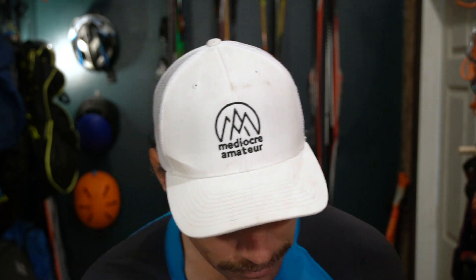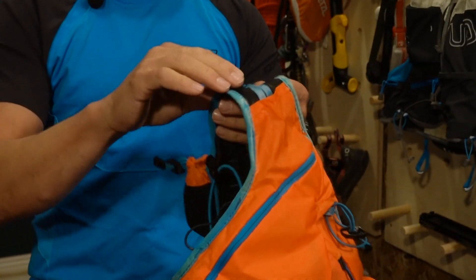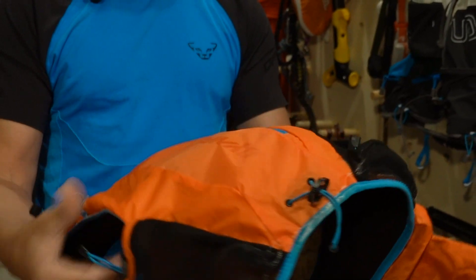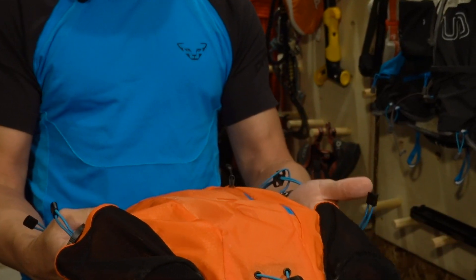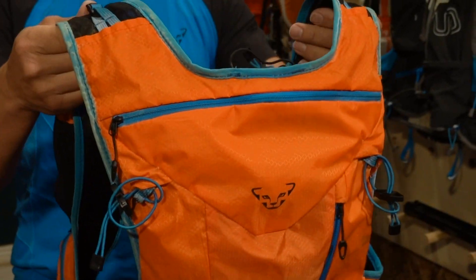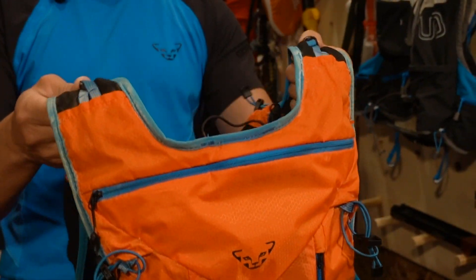Due to the material, this bag will definitely feel warmer on your back. Every time we've used it, you will sweat more — it just doesn't breathe as well because of the construction. So for Danny and me, it's become a winter or spring trail running vest, when you don't mind a little extra warmth and it almost acts as an insulating layer.